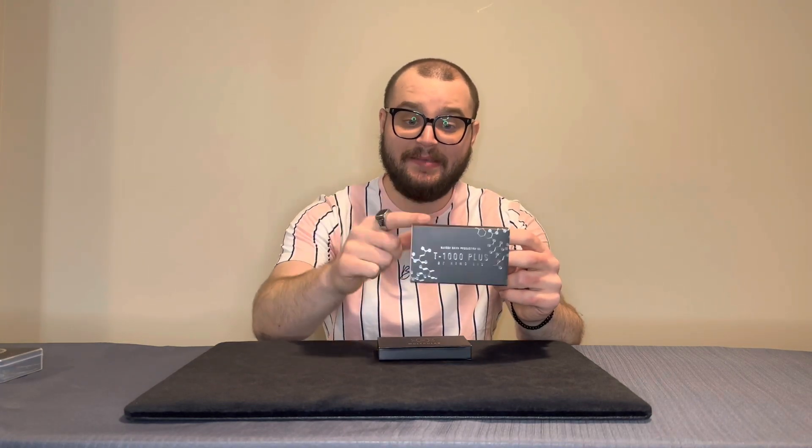Hello everyone, welcome to a new review on the channel. Today we're looking at the new reimagined release of T1000 Plus by Hanzo Chen and Nemo Liu — an actual improvement and an actual product worth your time compared to the first one. The original T1000 was one of the first reviews I ever did on the channel, and I really didn't find it that good. I'm happy now to have bought this new upgraded version which has addressed every single issue I had with the original.